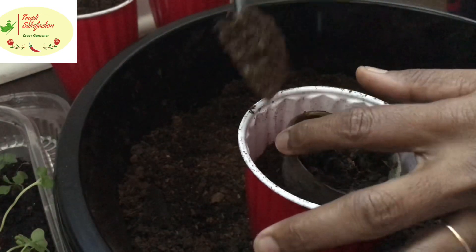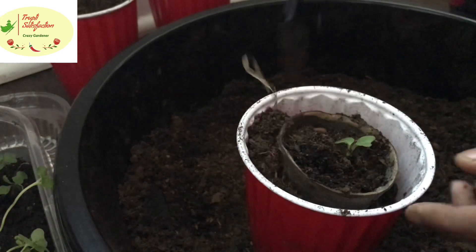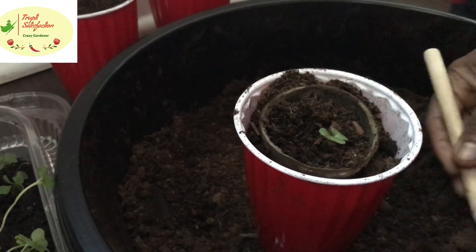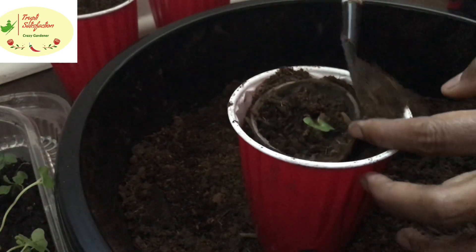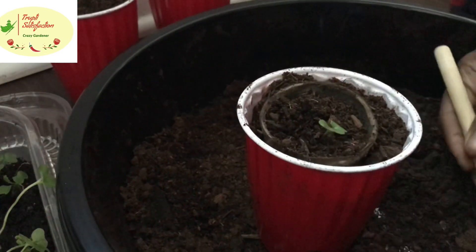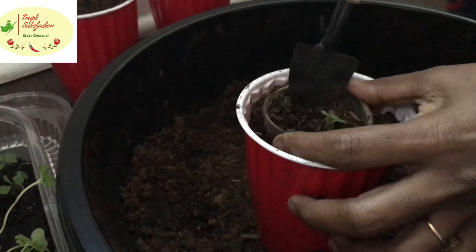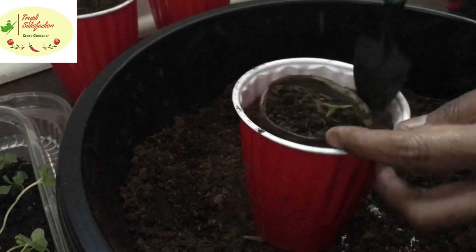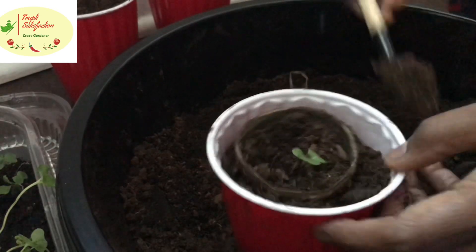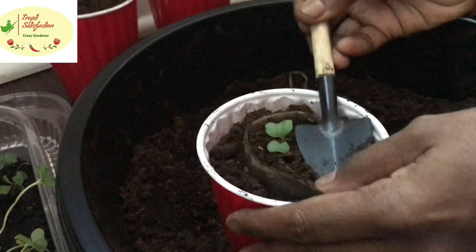See how easily and nicely we can transplant with these cups — we don't need to remove the cup or take out the seedling. It grows right in there because, being cardboard, when it stays wet it mixes and incorporates into the soil.